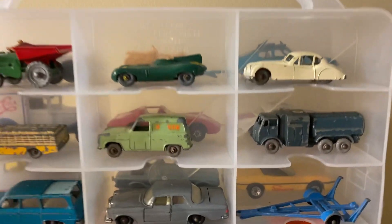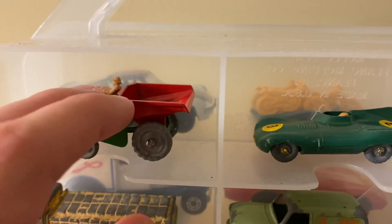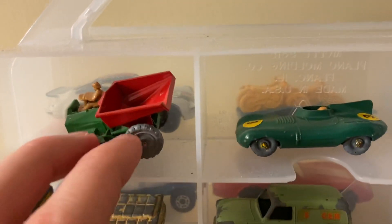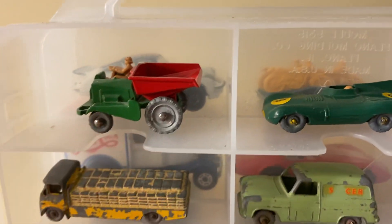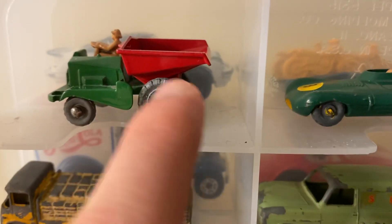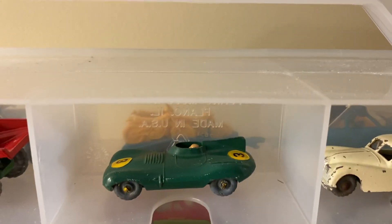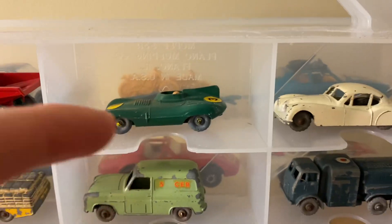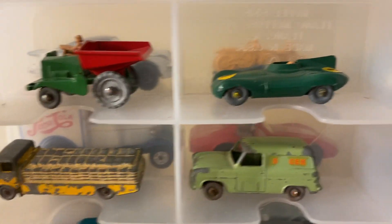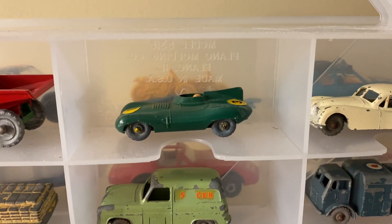Up here we have what I like to call the gray wheels section. We start with this dump truck — it actually has a tippable dumper back there. This is from 1953 and it's got the gray wheels on it. There's another version that has painted wheels; this one just has the bare metal. Next is a D-type Jaguar. These are actually really small — funny how small the original cars were compared to today's. They're almost like HO train layout scale.